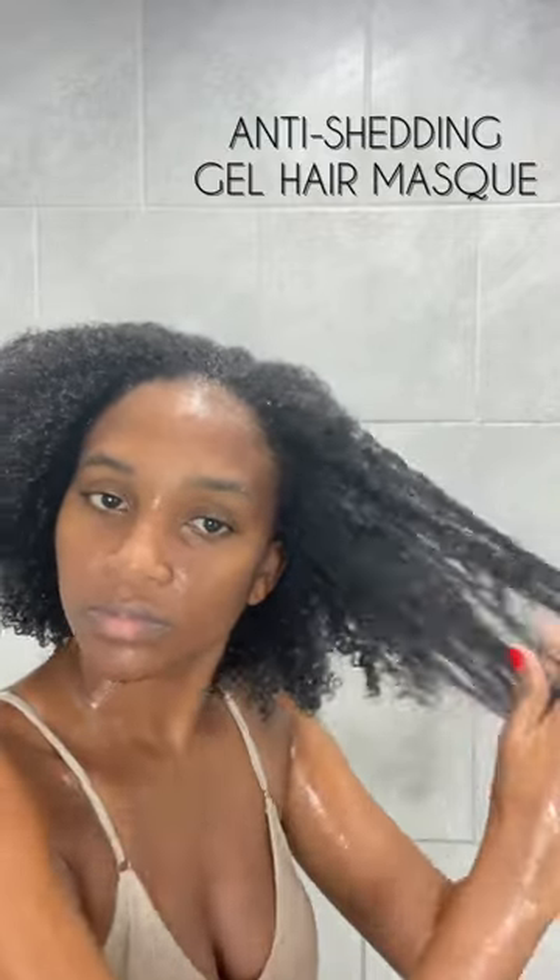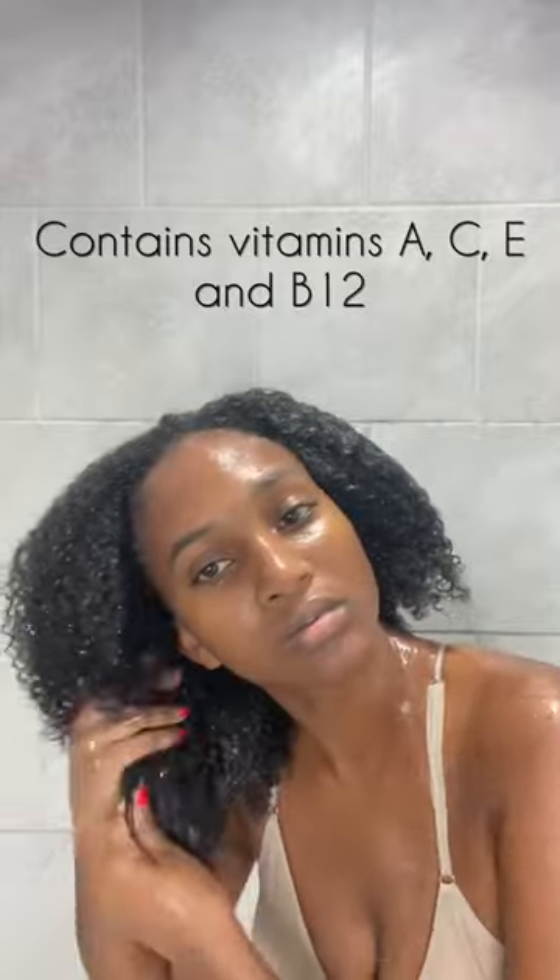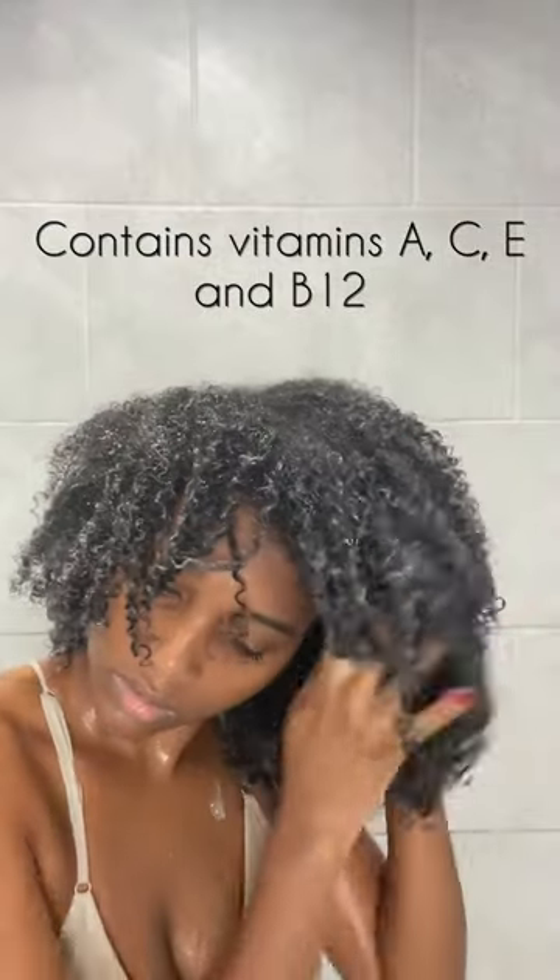This lightweight gel mask infuses brittle strands with intense hydration to restore health and strength. It's safe for all hair types and this nutrient-rich formula will deep condition each strand while replenishing moisture.